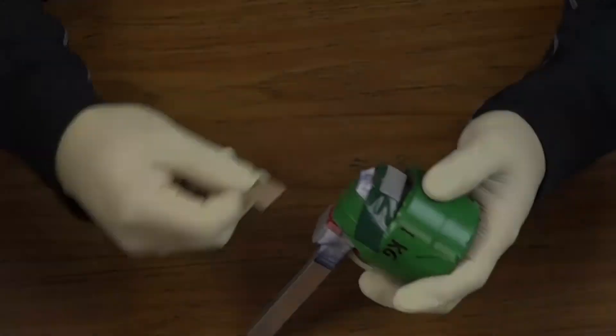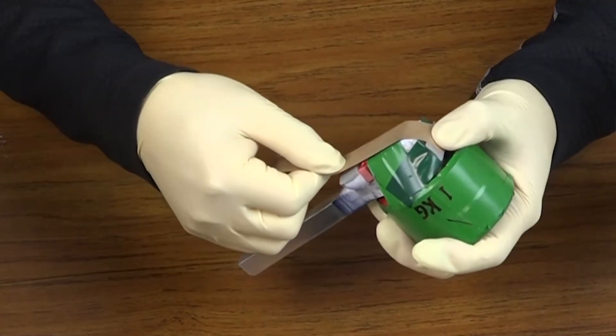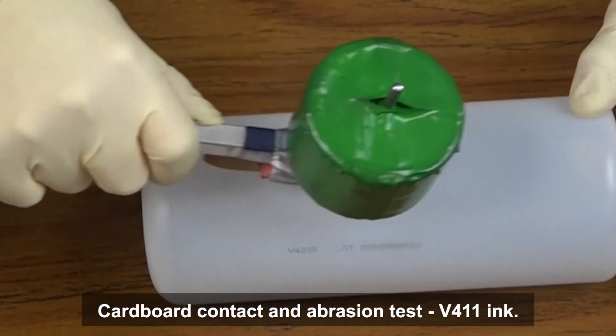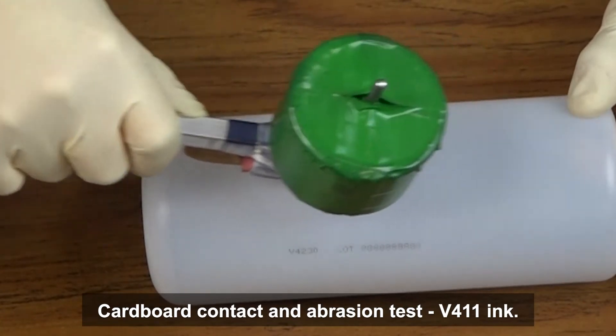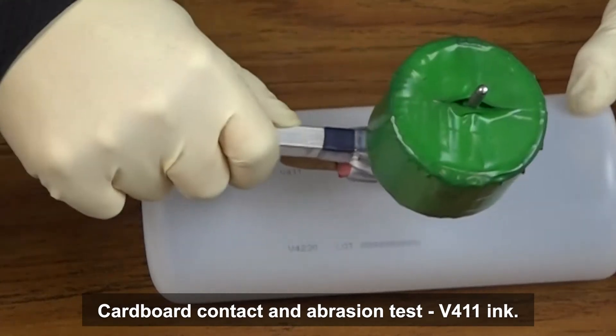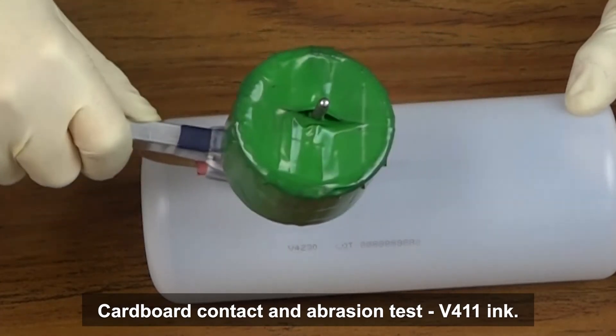We believe it's very important to develop practical and consistent methods to test adhesion. These methods are intended to simulate what the printed codes might experience, which could lead to complete or partial code removal. As Mike mentioned earlier, we developed a method using craft paper, which is the top layer of common cardboard boxes, to simulate product cardboard contact and abrasion during packaging and transportation. To test, we added a certain weight load on top of a piece of pristine craft paper and rub it against the printed codes back and forth for 10 cycles.